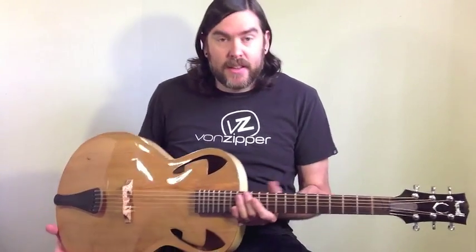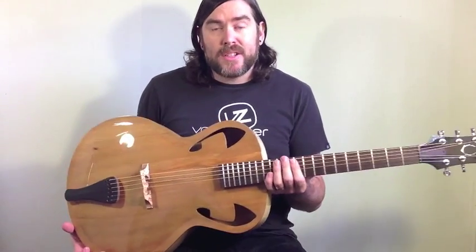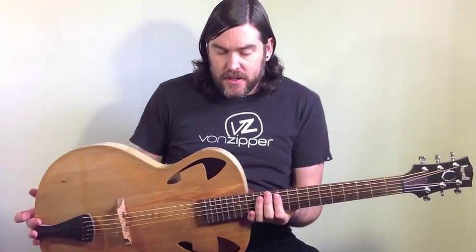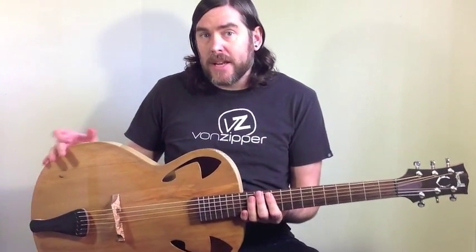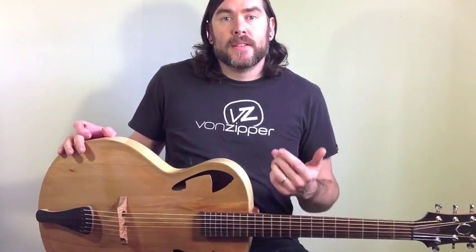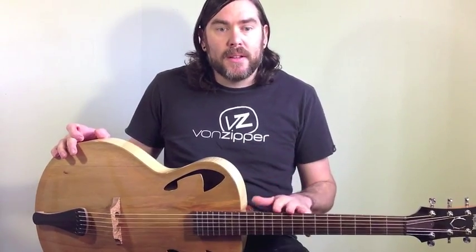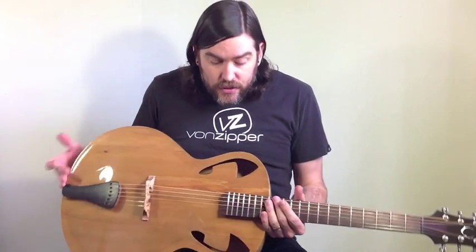Hey, I'm Glen from Maxwell Custom Guitars. I have here the Maxwell Custom Renaissance model. This is an arch-top acoustic guitar, designed to be a good blend between a standard flat-top guitar and an arch-top, encompassing what I hope are both characteristics that you get from those guitars. You'll notice it clearly has some different